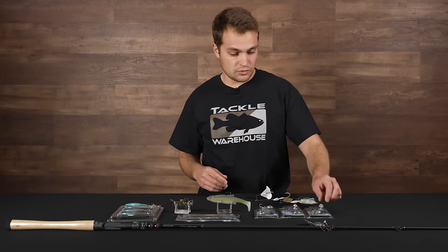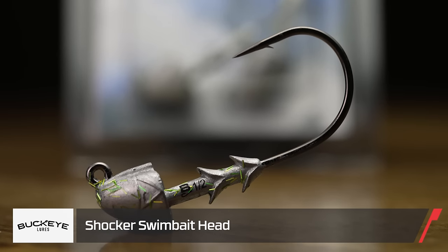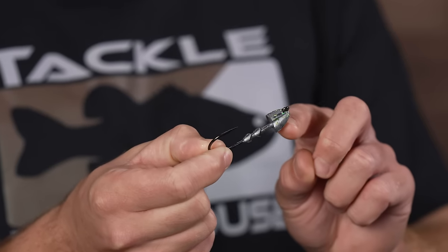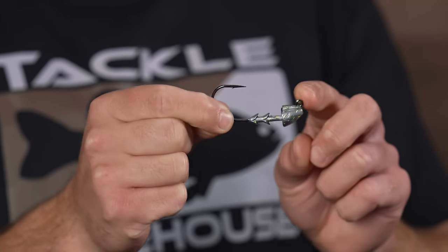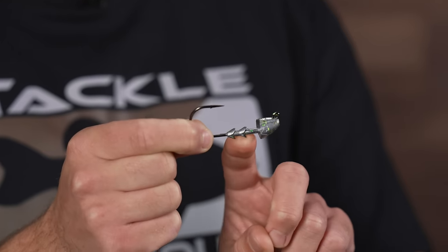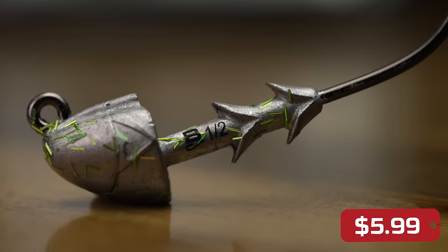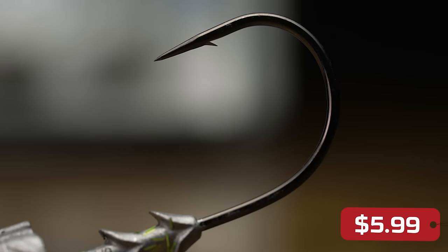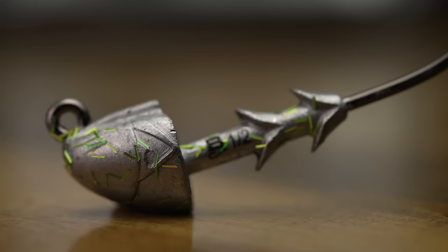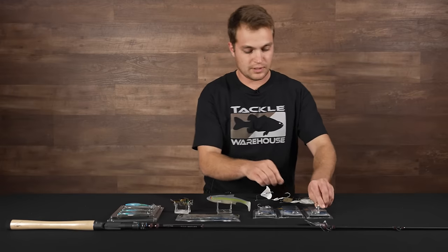Kicking it off, we got a few new lures from Buckeye Lures and jig heads. This is the Buckeye Shocker Swim Bait Head — a really unique profile with a nice glitter finish for added realism. It's perfect for pairing with your A-rigs. It's got a double bait keeper so you can slide any soft plastic swim bait on there without worrying about it sliding down the hook.